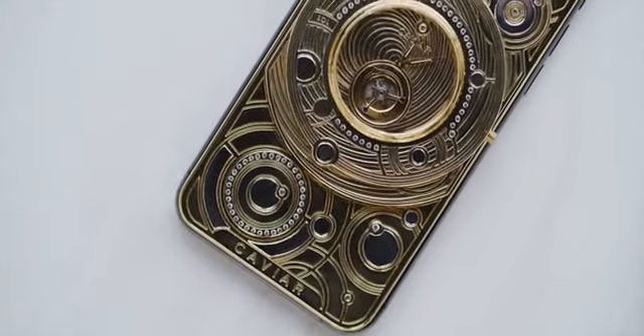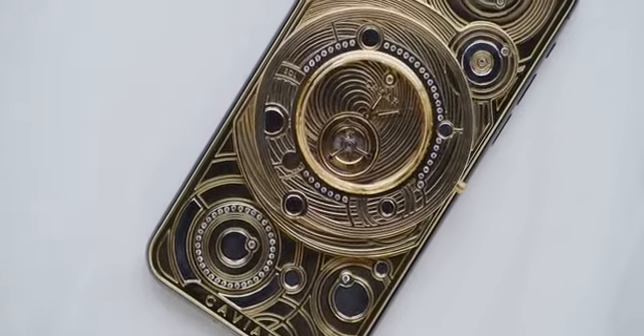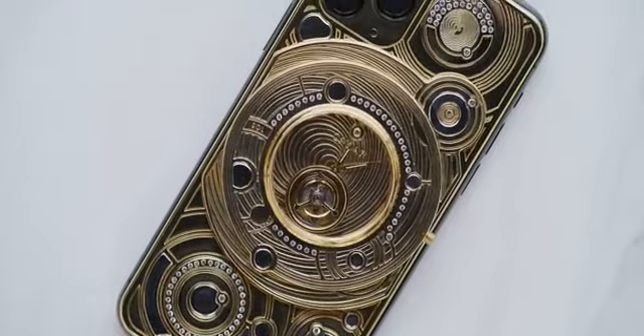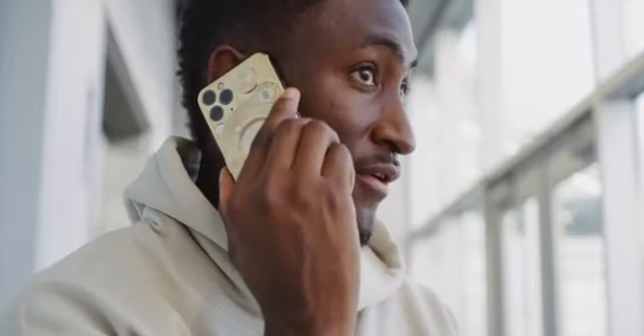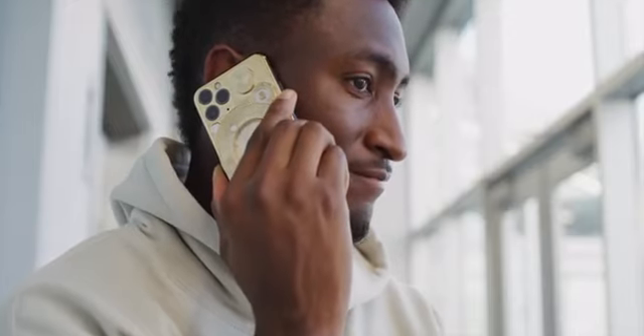It's called a tourbillon — I'm probably saying that wrong — but you can read the Wikipedia page for it, linked below, if you want your mind blown. You now have a working mechanical watch complication on the back of your hundred-thousand-dollar phone. It clicks and ticks constantly and you can hear it all the time, especially if you have your phone up to your ear during a phone call.